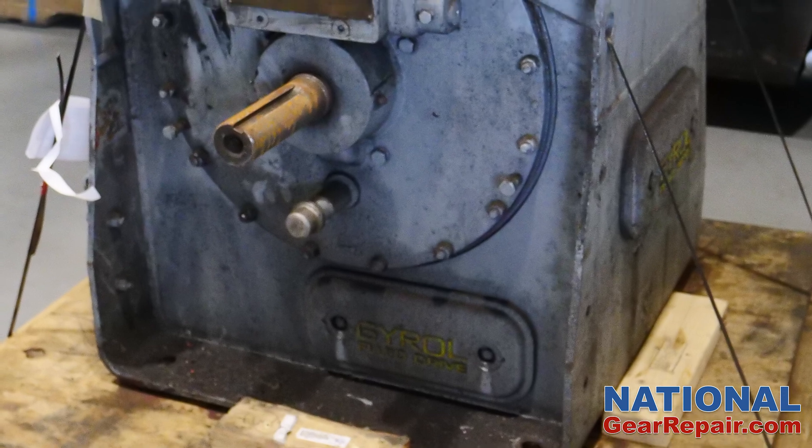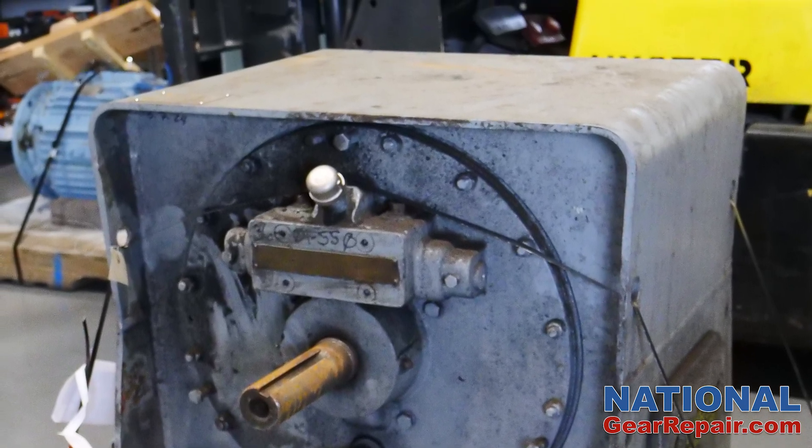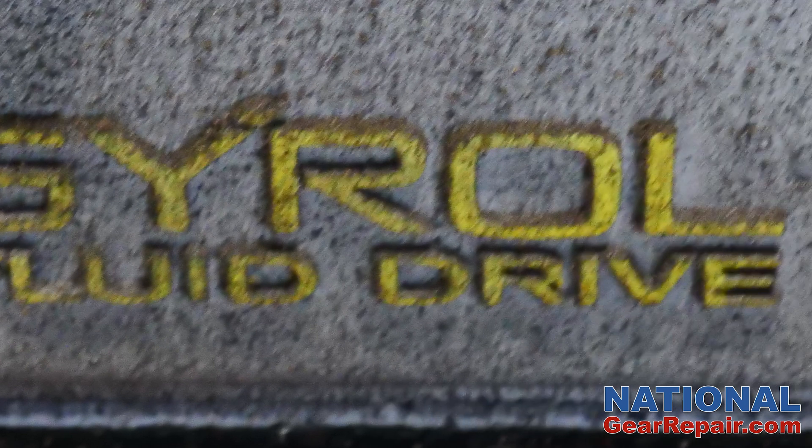The Gural fluid drive arrived at our facility in Upland, California on a pallet. It was leaking oil from the cover plates and the input shaft had a lot of play.